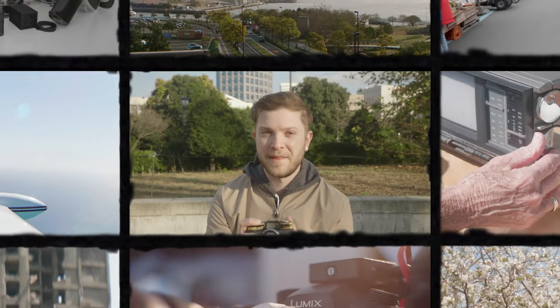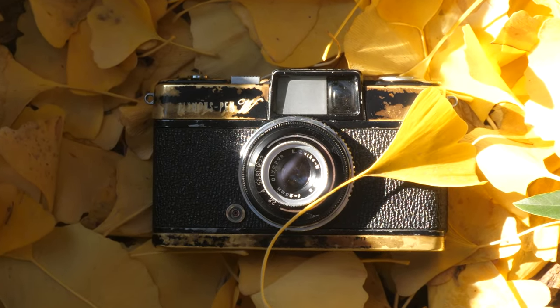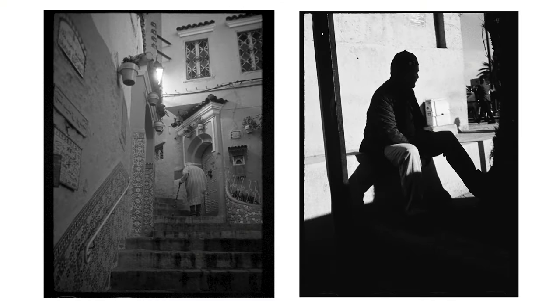I'm David, and this is The Whole Picture. The humble Pen — inexpensive, widely available, with no frills. Just the bare minimum necessary to capture a photo. To me, this series of compact half-frame film cameras from Olympus is the best platform to get started learning the art of street photography. My reasoning being, the stakes are low.